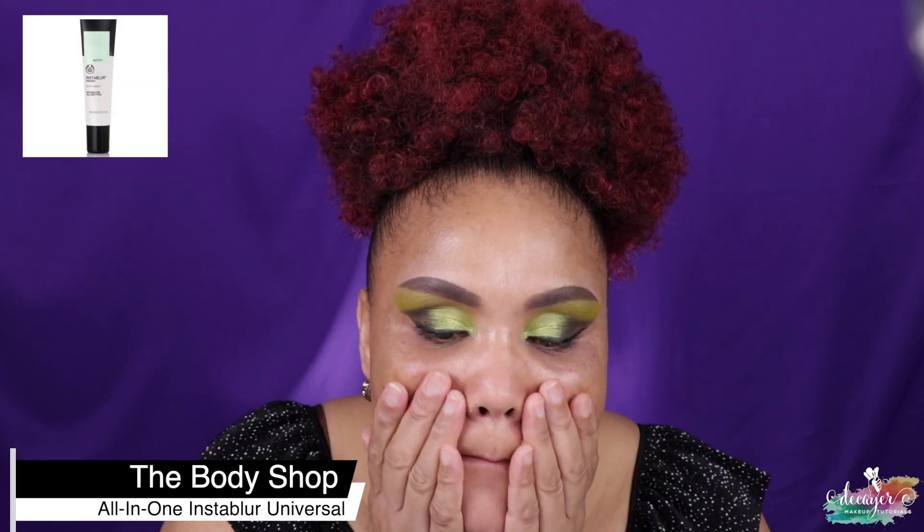I can still smell that Huda Beauty spray, it's so strong. You dry that up — or wait for it to dry — before you put on your foundation, because that'd be a mess. For my primer I'm gonna go ahead and use this All-in-One Instablur from The Body Shop. I actually don't really like this — it kind of bubbles up. The end product is really good, but I don't like what it does on my skin.